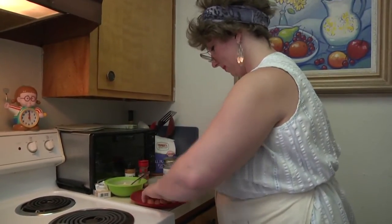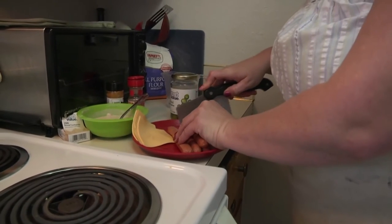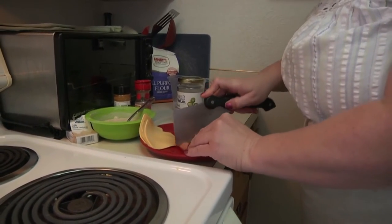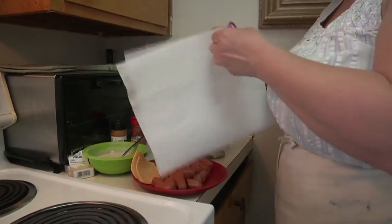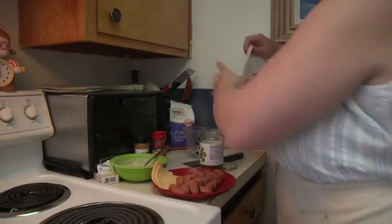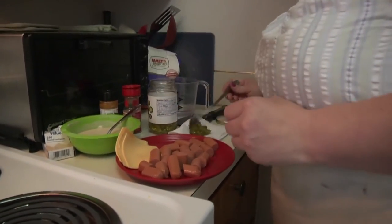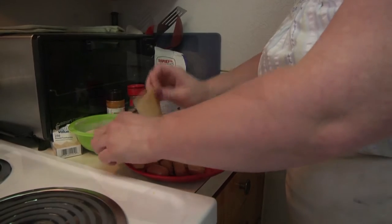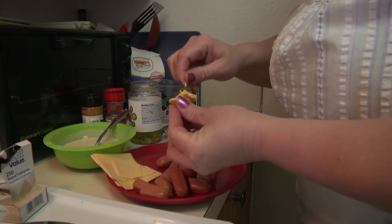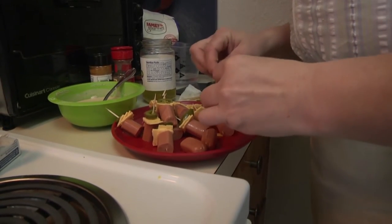Now we're going to cut the wieners up — about one-inch little slices. Take your jalapeños out and grab a paper towel to drain the juice off the jalapeños. Voila, just a couple more.